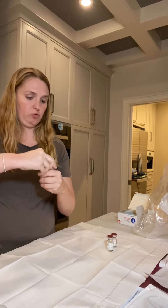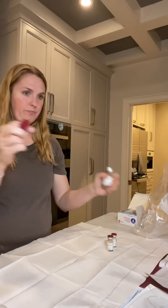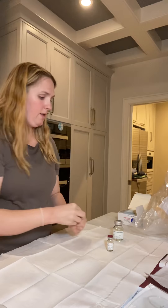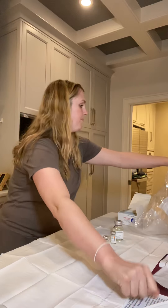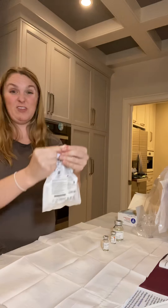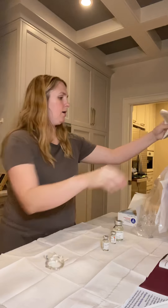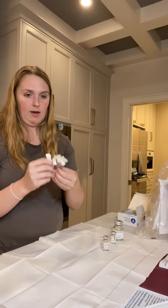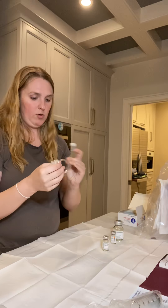The first thing I do is pop the lids off of the canisters of medicine. I'll alcohol wipe the tops before I take the liquid out, but not yet. Then I'll open the tubing. This is what takes the liquid — gel is really a better word — from my big giant syringes that I'm about to open, into the needles that go into my stomach.